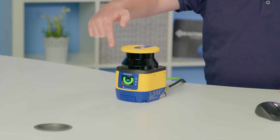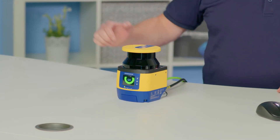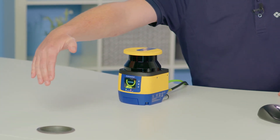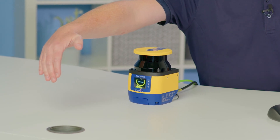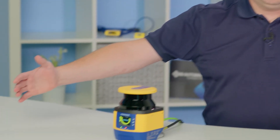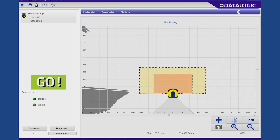As you can see, we've got a really bright colourful display here which shows exactly what the scanner is doing at all times. If I put my hand in front of it — a bit further back — you can see it's now in the warning zone, and then if I come a bit closer you can see that's in the safety zone. The nice thing about the software is that it will mirror exactly what's going on with the scanner if you have it in monitoring mode, so again you can see on the screen coming into the warning zone and then into the safety zone.